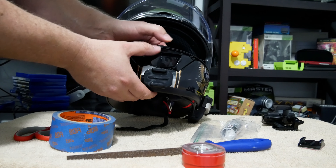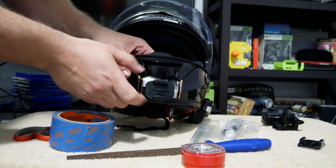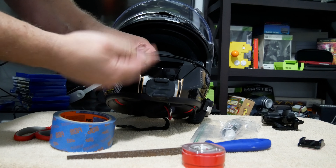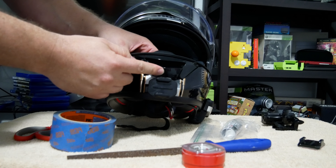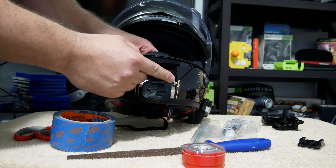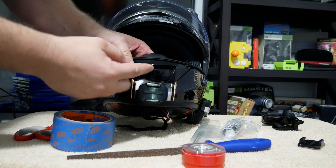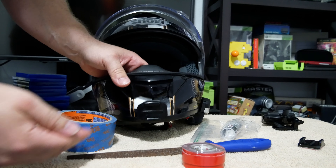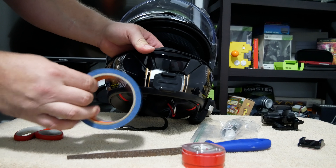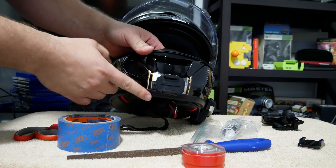Alright, so here's what you're going to need to do this. You're going to need some blue painter's tape, a pair of scissors. It's probably good to have a file — I'll show you why in a little bit. If you don't have a file, you could use a butter knife or something. Some 3M tape. You're going to want to get some JB Weld steel stick, or there are other brands out there that do the same thing. And of course, your camera and your camera mounts.